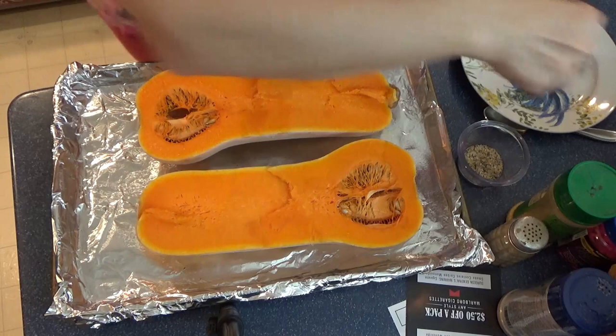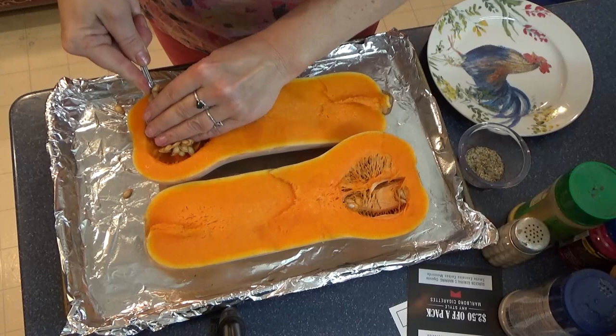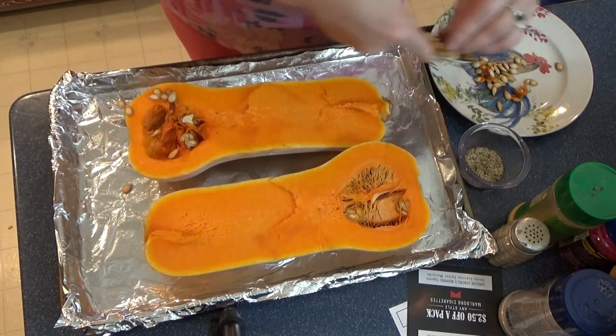I'm going to scoop out the seed part. You don't have to do this — I especially do it if I'm saving seeds, but you can do it after as well. I'm mostly doing it because I want to season this before I bake it. Okay, here they are cleaned.